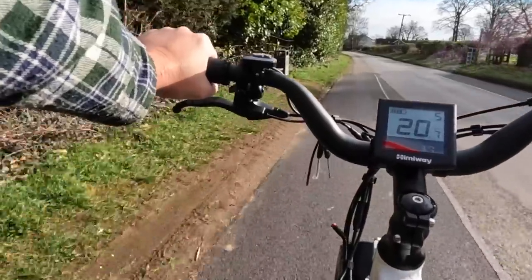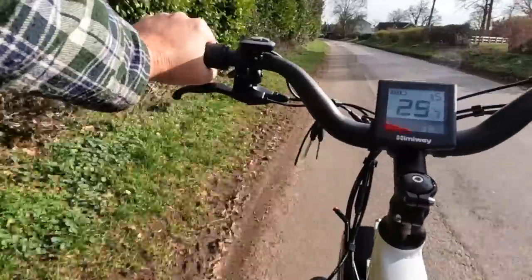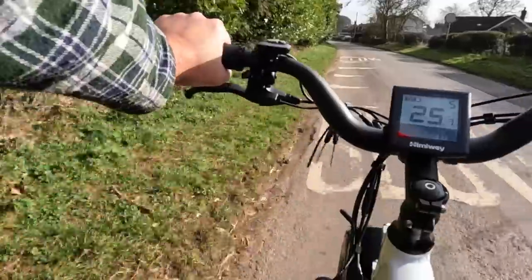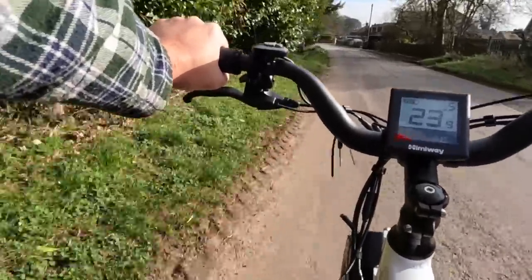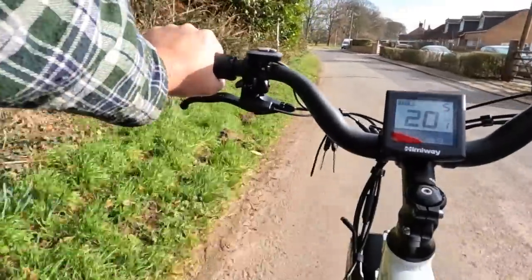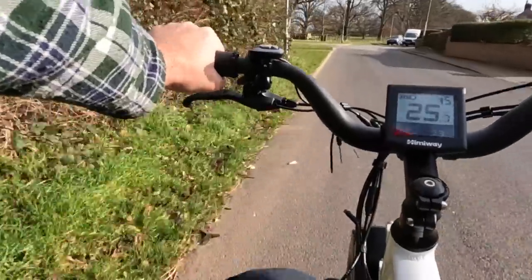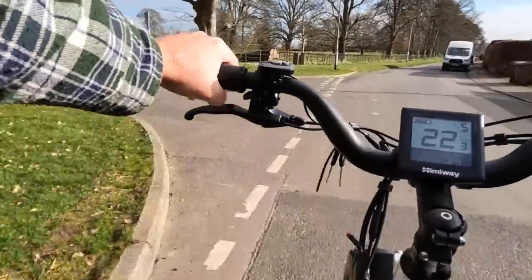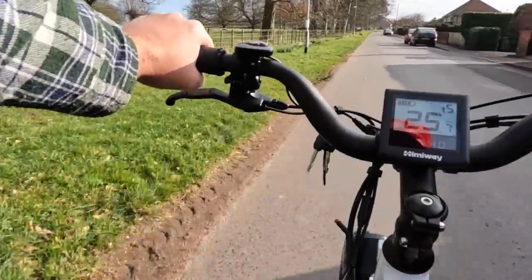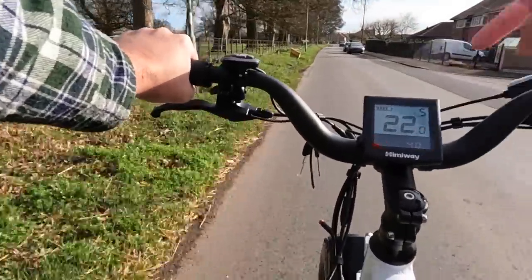We've done 3.7 kilometres in total since the bike was made, and 3.6 kilometres on this trip. It says it's 12 minutes on Google Maps by bicycle — I'll be very interested to know if it's actually faster or slower with an electric bike. You can actually go faster than 15 miles an hour going downhill on a push bike, but this literally will not let you go any faster than the legal limit.